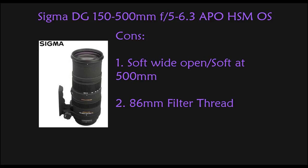Now let's move on to cons. This lens is soft — wide open and soft at 500 millimeters. If you try to take a photo at 500 millimeters and f6.3, you are going to hate the results and send this lens back. You should really consider this a 150 to 400 millimeter f5.6 to 7.1 lens, because if you shoot within those limits you will get sharp photos. But for the price, being able to get out to 400 millimeters is still remarkable.